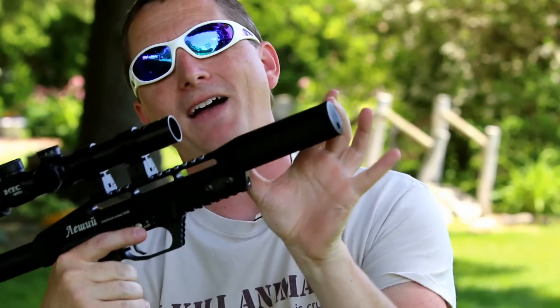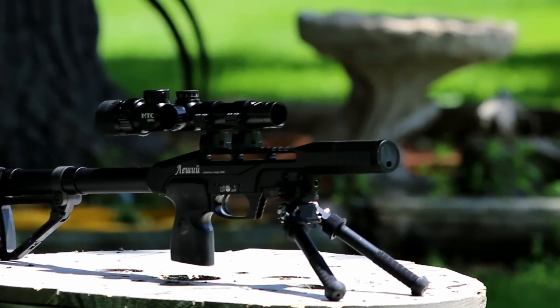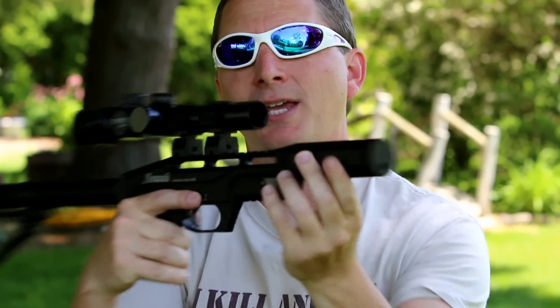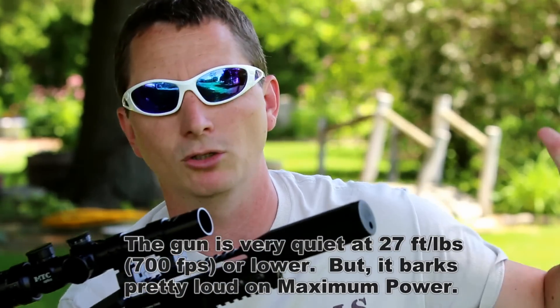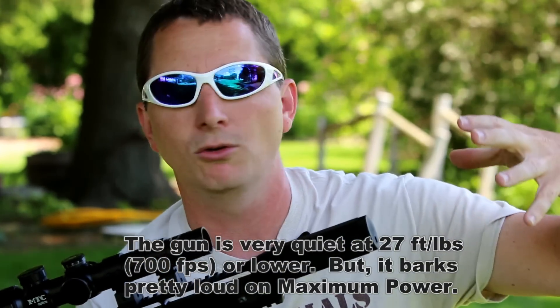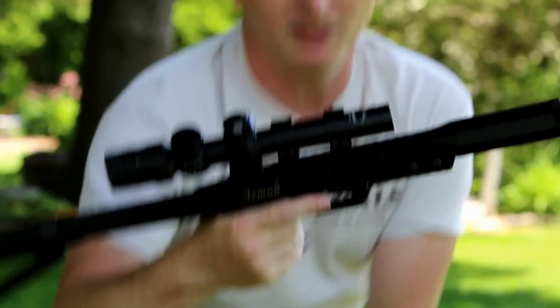There's about a five-inch big shroud on the end here, and it's integrated. When I first saw it, I thought to myself, well that kind of sucks — you can't add any more moderation to it — but you don't need it. No sweat there. You don't need to put anything more on this. This gun is absolutely backyard friendly.